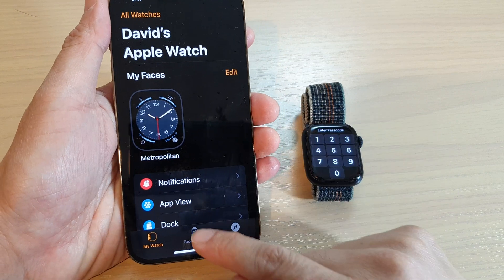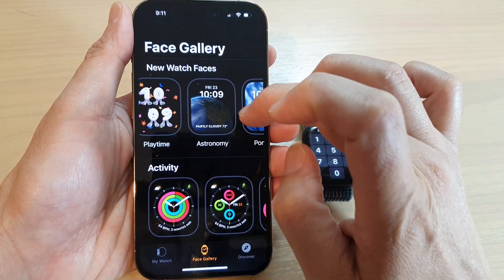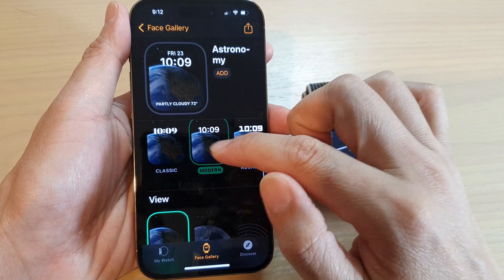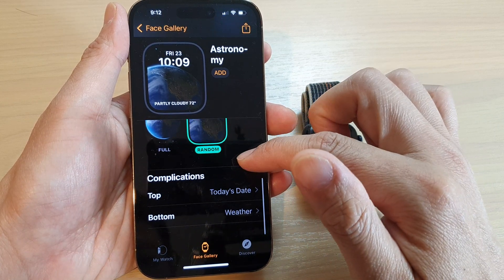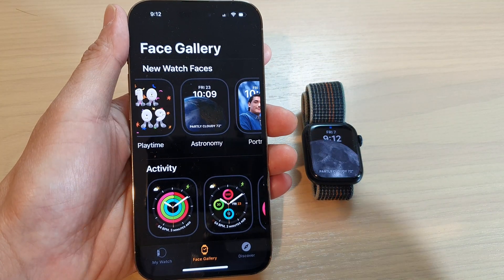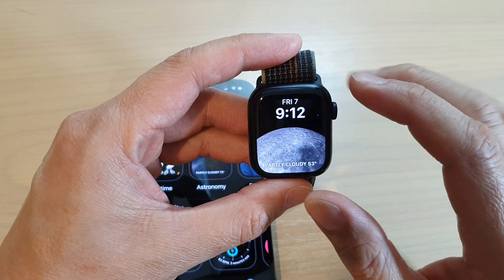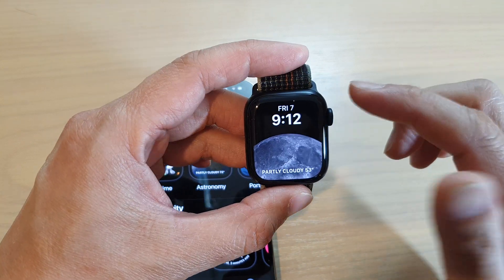For example, if I tap on the Face Gallery tab at the bottom, I can swipe across and select a different face — a different design if you like. So if I want to choose Astronomy, I can open it up and tap on the different font style I want to use: Rounded, Modern, or Classic. I can choose different views: Earth, Moon, Solar System, or Random. And down here we've got complications that you can change. You can always change them later on — just simply tap on the add button, and that will allow you to add it to the watch face. And immediately you can see it changes on my Apple Watch. I can simply change the watch face and it will show different complications.